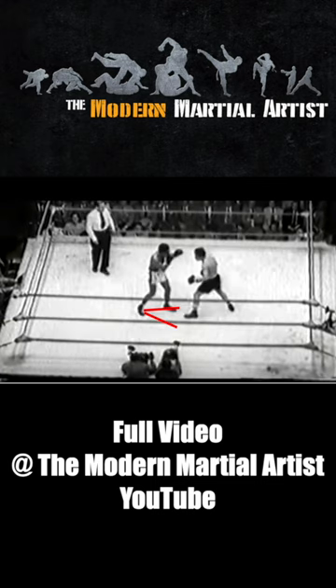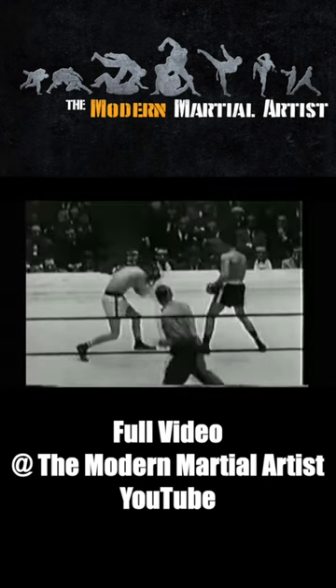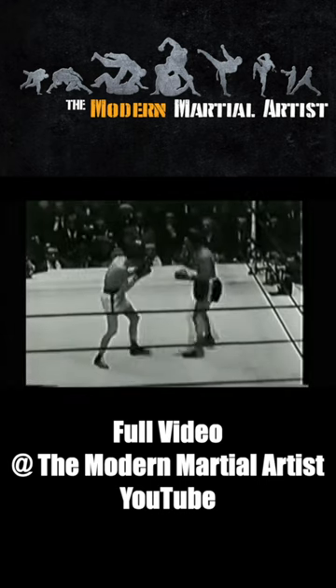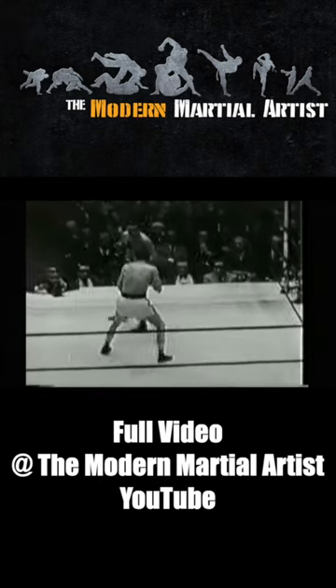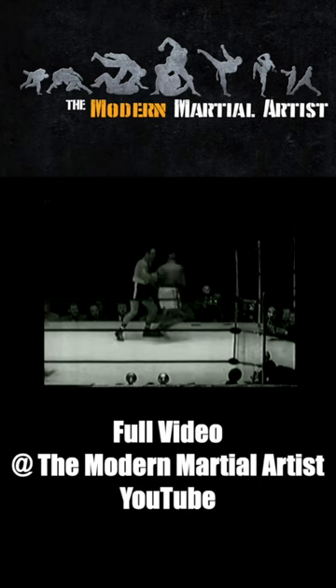This made his movement incredibly non-telegraphic, and opened up whole new angles from which to attack, or retreat, offline. Pep used this V step to move 180 degrees with little effort.